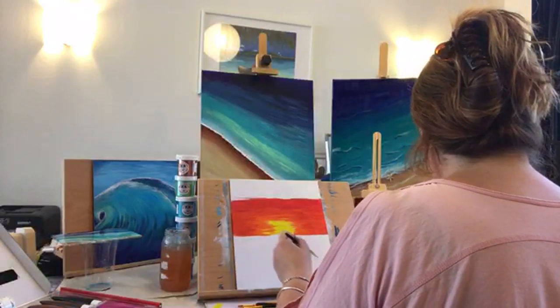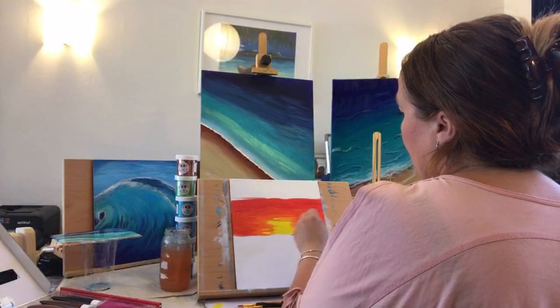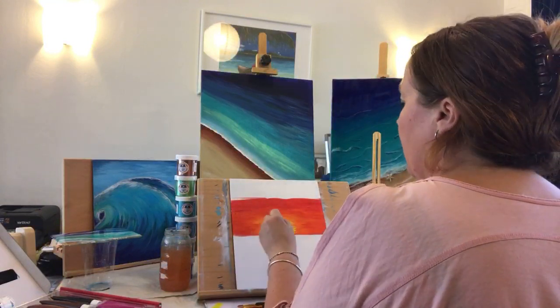I appear to have lost connection there — I apologize. Just dragging some yellow through and blending it in with the orange.